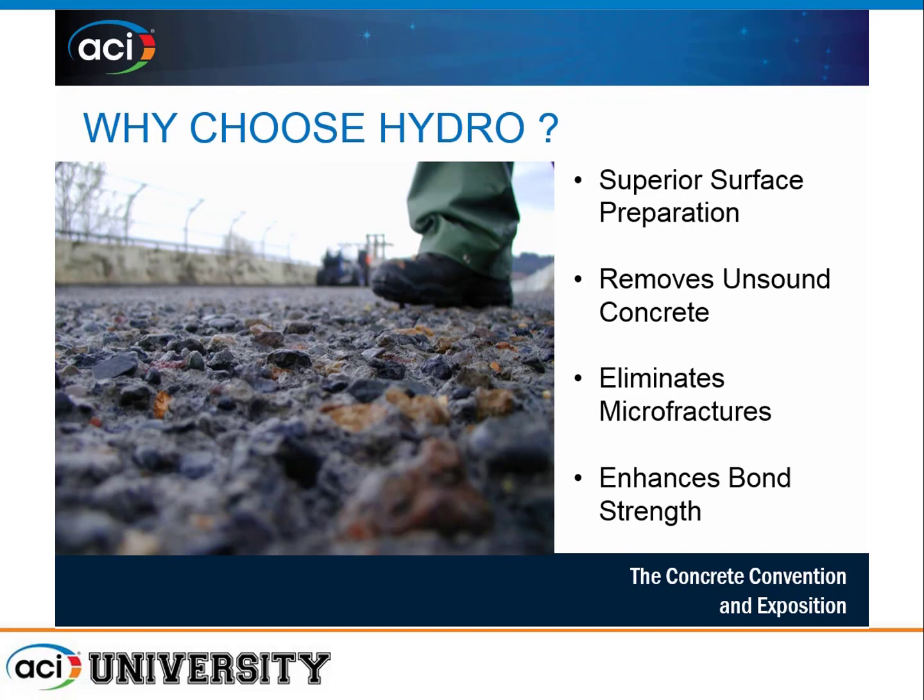The document covers the whys and hows of hydro demolition. The main reason to choose hydro is that it's a superior method of surface preparation. It creates a highly rough and bondable surface, increasing surface area for repair material, providing good interlocking, increasing bond strength, and improving shear transfer capability. It also removes unsound concrete in the substrate and eliminates any microfractures — particularly those introduced by prior mechanical methods.